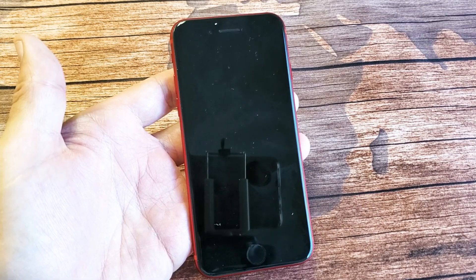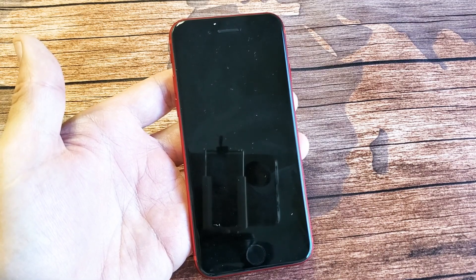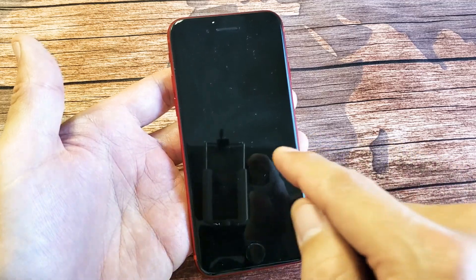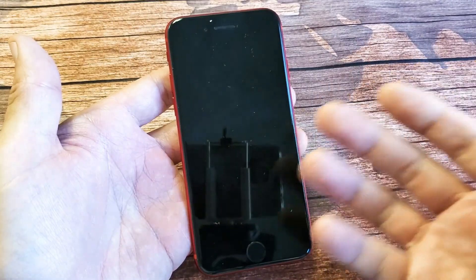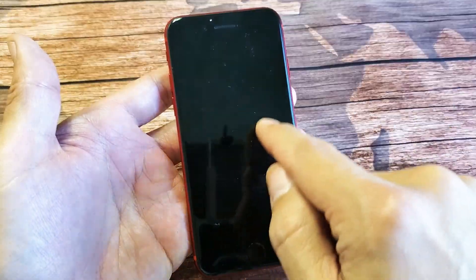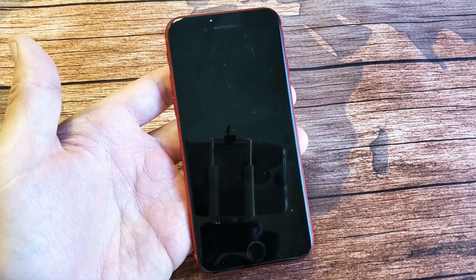I have an iPhone SE 2, the 2020 version, and you have an issue where you're stuck on a spinning wheel and your phone's not responding — you can't restart it or do anything. It's just stuck on that spinning wheel, a spinning circle.